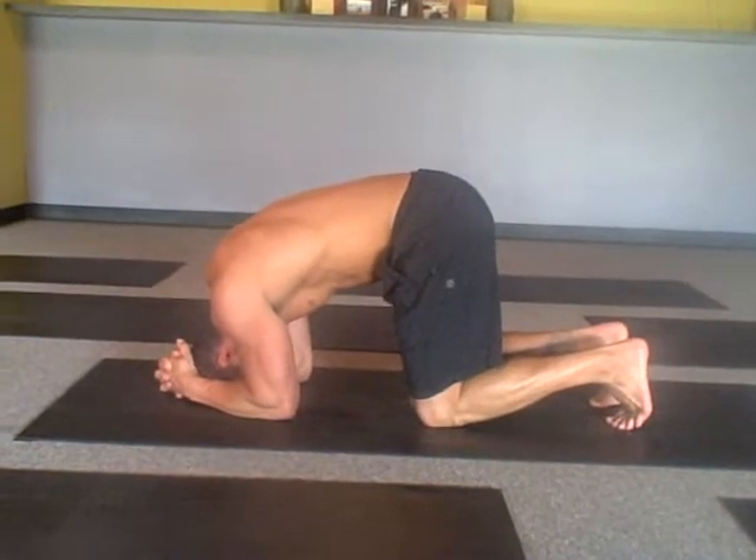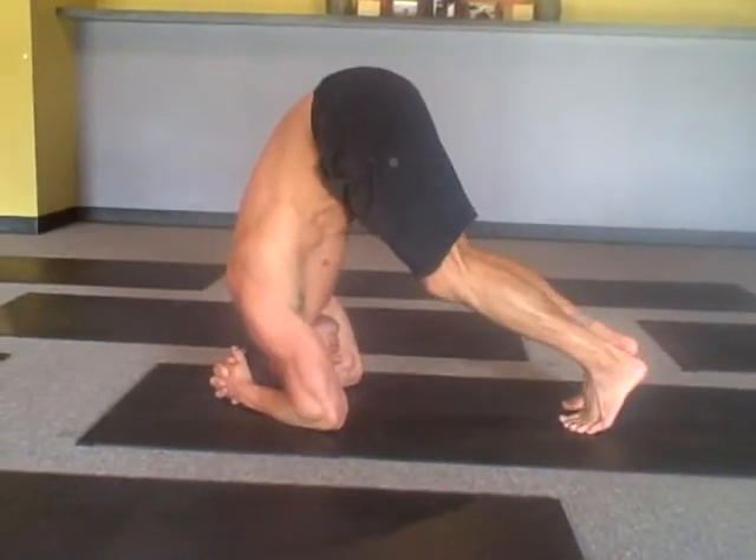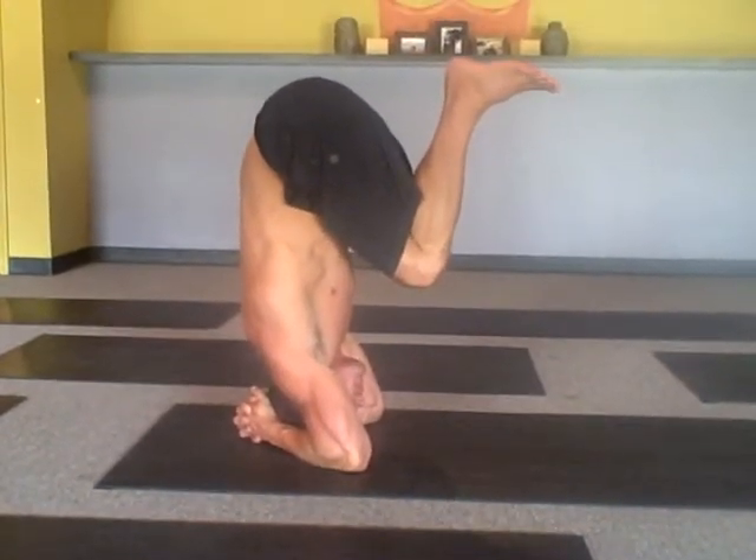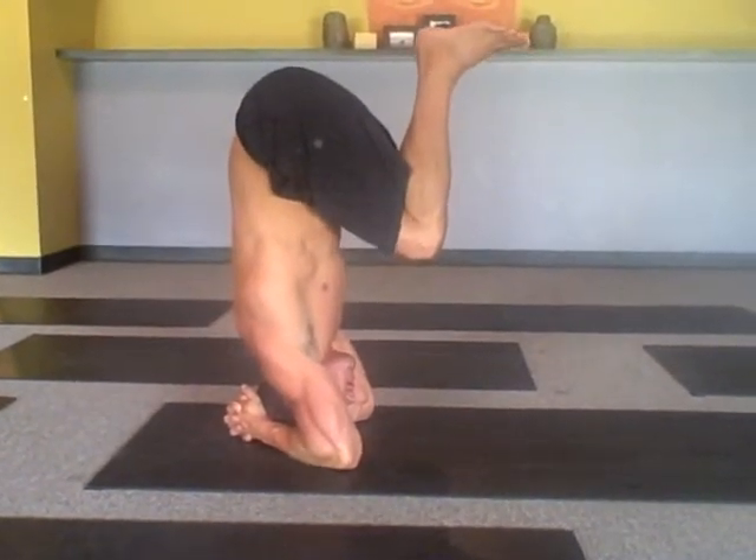Tuck your toes and lift your hips. Walk in and then come into a tuck with your knees and your chest. Hold it. When you feel stable, start to straighten your legs up.